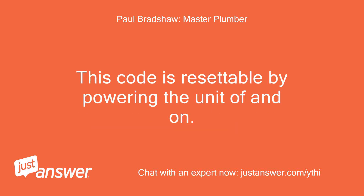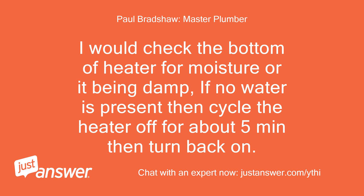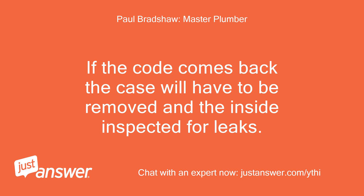This code is resettable by powering the unit off and on. I would check the bottom of the heater for moisture or it being damp. If no water is present, then cycle the heater off for about 5 minutes then turn back on. If the code comes back, the case will have to be removed and the inside inspected for leaks.